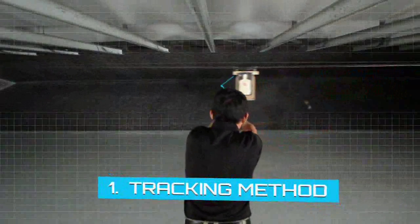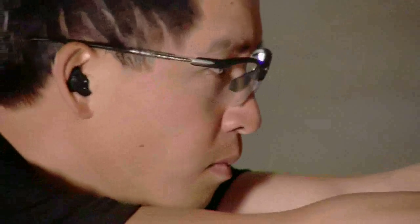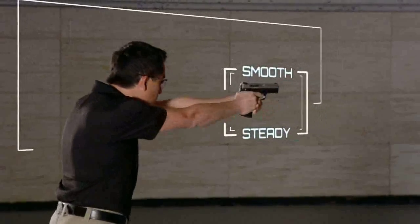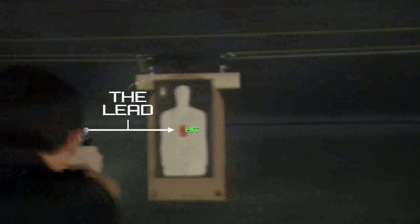The tracking method involves leading the target before shooting at it. The shooter mentally tracks the target, moves the firearm in a smooth and steady motion with the upper body, and predicts where the target will be when they pull the trigger. The lead is the distance in advance of the target to accurately engage while it is moving.